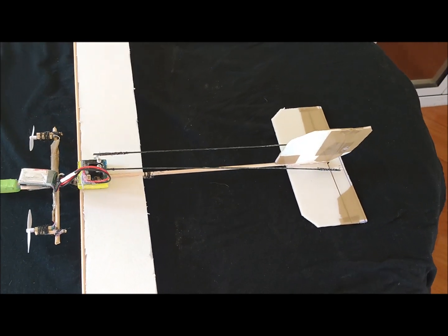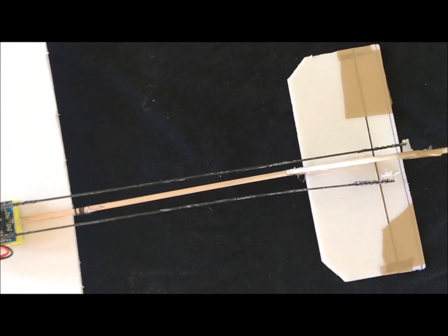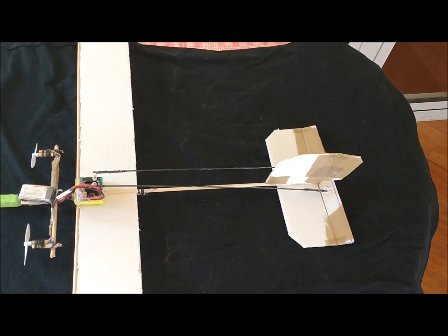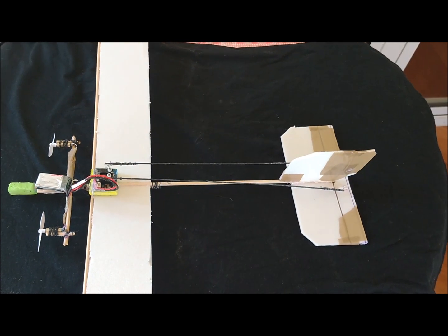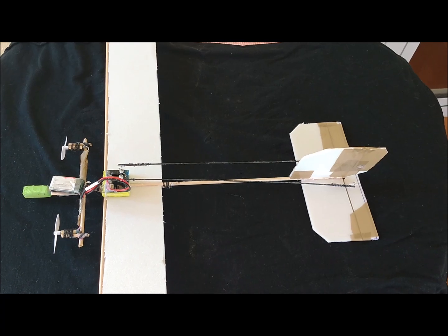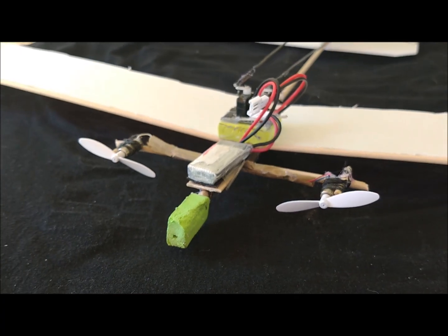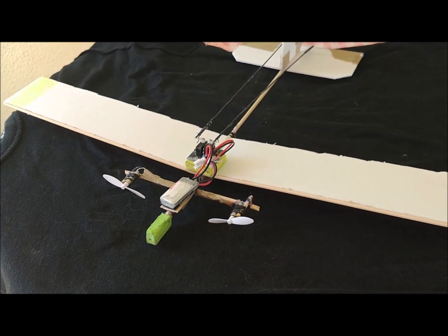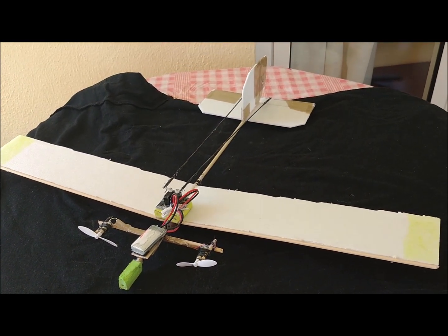The horizontal stabilizer is 16.5cm long and 5cm wide. It has a small decalage to guarantee the right dynamic behavior of the plane. The vertical stabilizer has a width of 6.5cm and a height of 6cm. The distance from the trailing edge of the main wing to the leading edge of the horizontal stabilizer is 16cm.